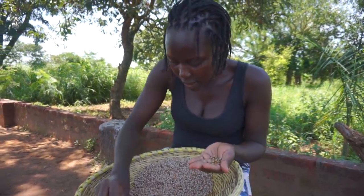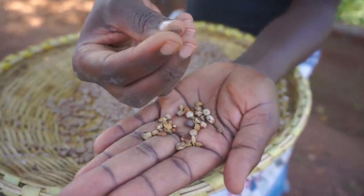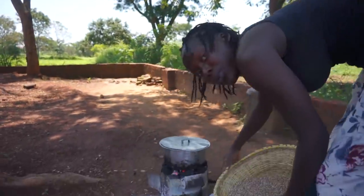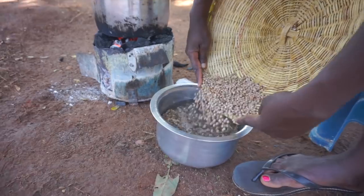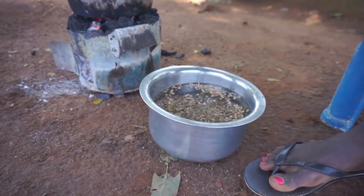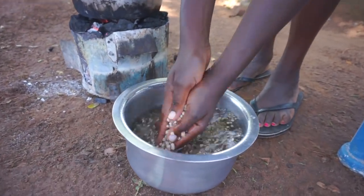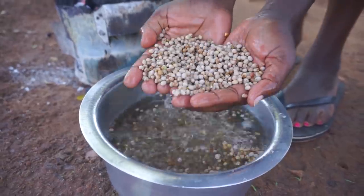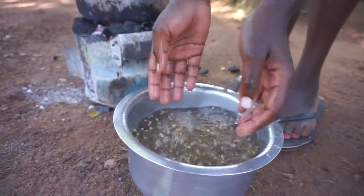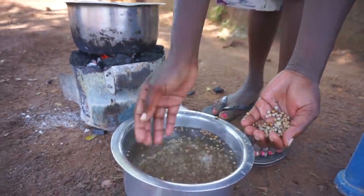I'm done sorting. This is the dirt I got out — some are even stones. This is the clean one, so I'm going to throw the dirt away. As I do the washing, do you guys have this food in your area? Have you ever eaten it, maybe from another country? Let me know in my comment section — I love to interact with you.